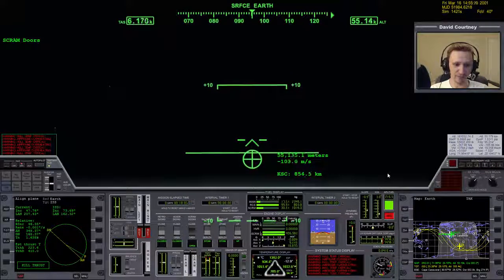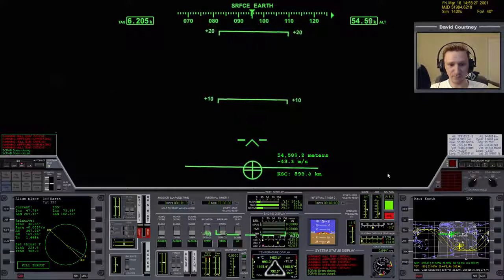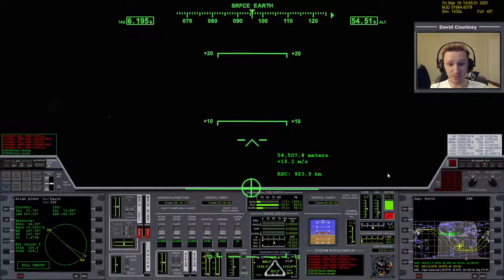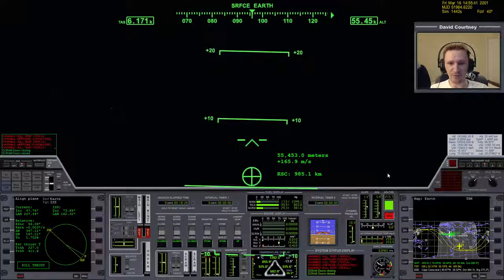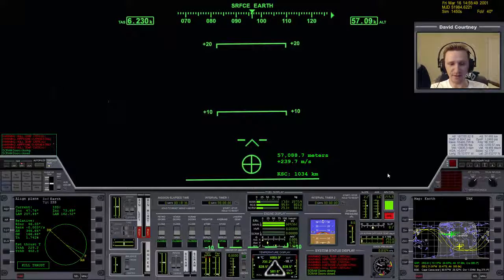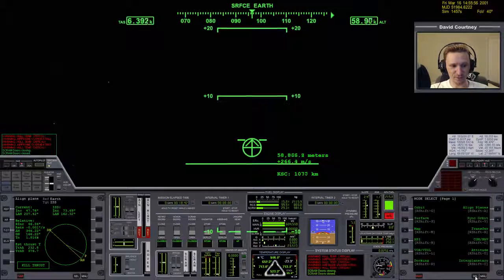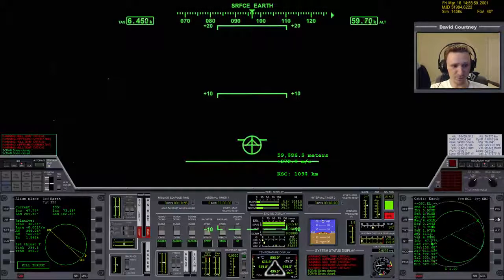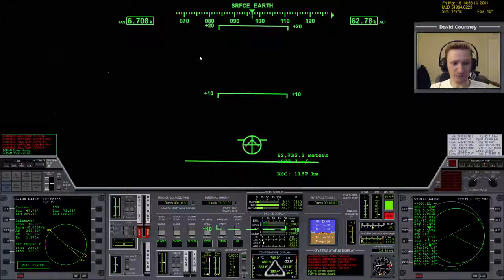Once we're done with the scram engines, there's no need to stay low in the atmosphere anymore since we're just getting drag for no reason. Once you close the scram engines, you can pitch up more aggressively. I forgot to turn the main engines back on — not paying attention. But you can see that gets us up to orbital velocity, and we're almost at orbital speed — just another thousand meters per second to go.